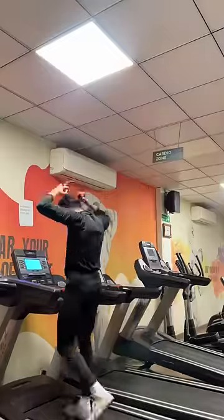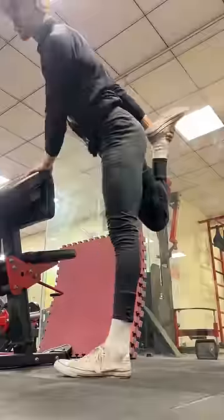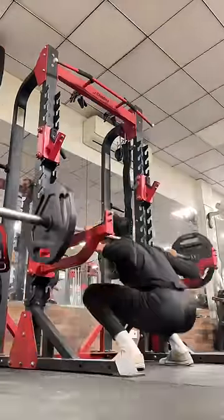Hi guys, today is my leg day. Many people are trying to control their legs. So today I'm going to show a little stretching and barbell squat — first set.